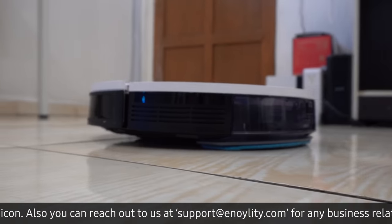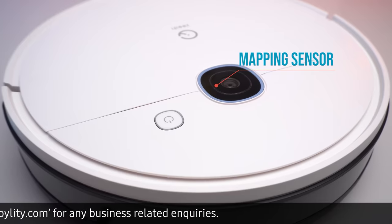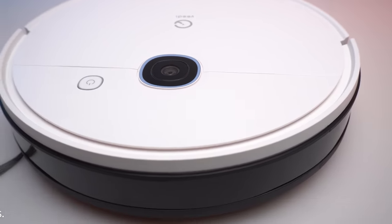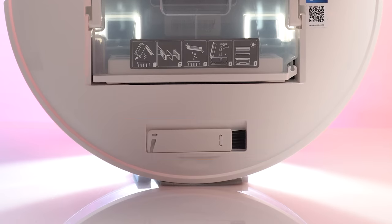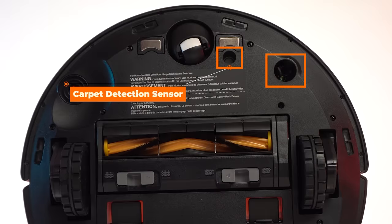Also while mopping, it will avoid the carpet. Here on the front side we have the mapping sensor, the anti-collision sensor, and bumpers. As we open up the lid, we have the power switch coming with the reset button, a WiFi indicator, auto mode button, and a multi-function cleaning tool. On the back side, we have the anti-drop sensor and the floor tracking sensor.